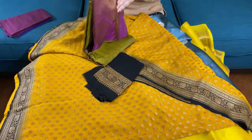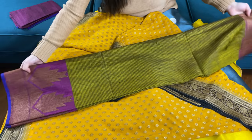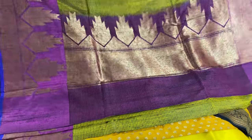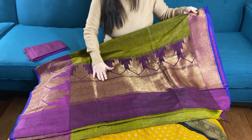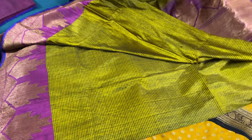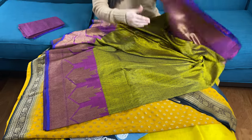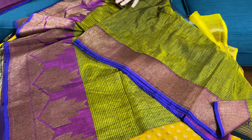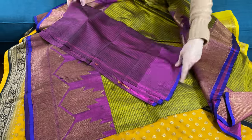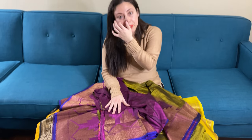The last saree in this video is a Dupian Tasar Banarasi saree — it's a pure Dupian Tasar Banarasi. The color combination is very unique — it's moss green with purple. This is the pallu of the saree. Tasar has a different, very unique, elegant, subtle texture which is very different from silk. Look at this color — a very unique combination of moss green and purple with a little bit of blue. This is the top border and the blouse piece for this saree.